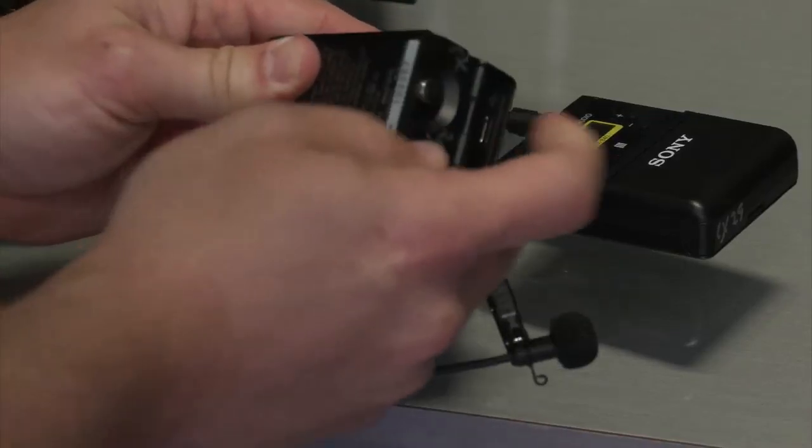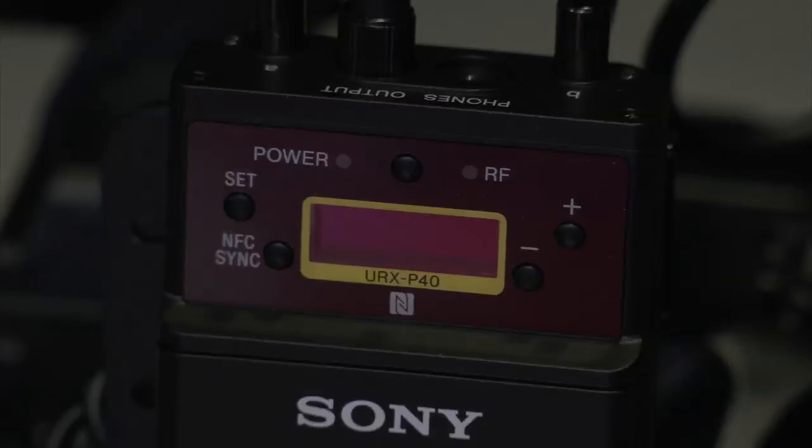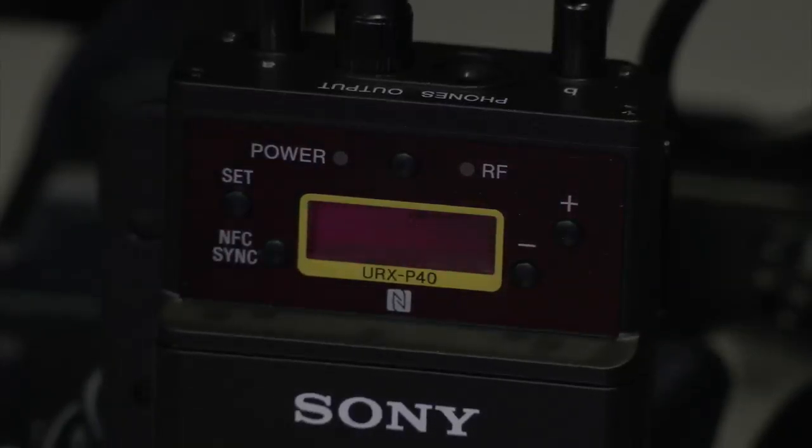On the hand mic, you just unscrew this and pop your batteries in. Make sure you have them facing the right way. And now we're going to set them up on our correct frequency.